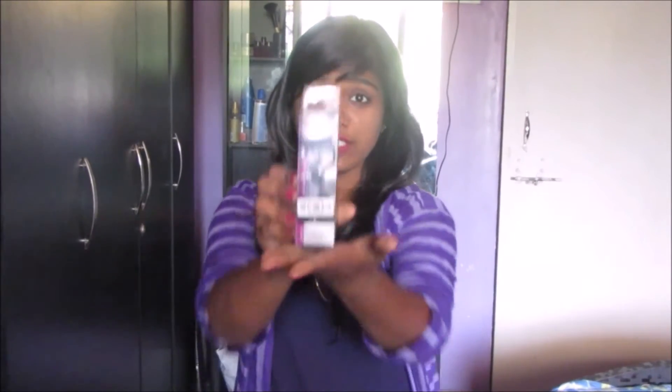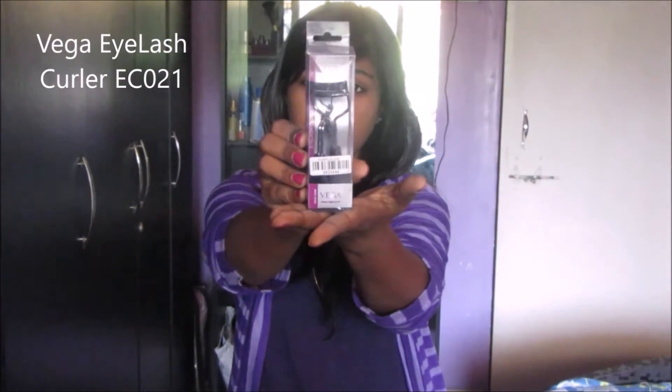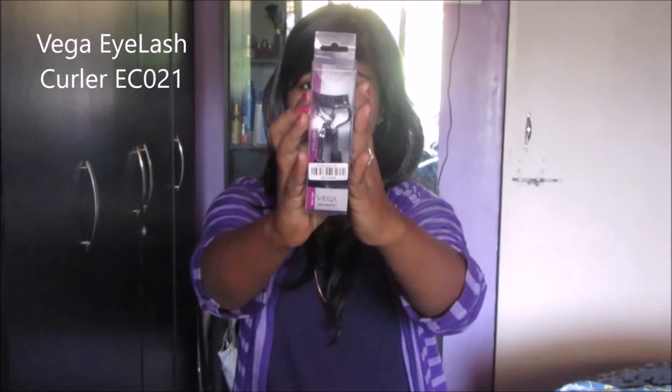Hello everyone, welcome back to my channel, Being Elegant. Today we are going to review this eyelash curler from Vega — to be precise, it is the EC021.